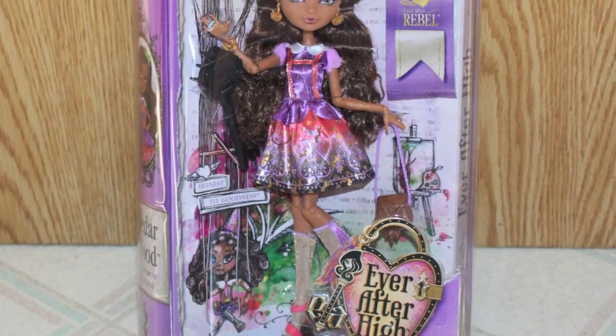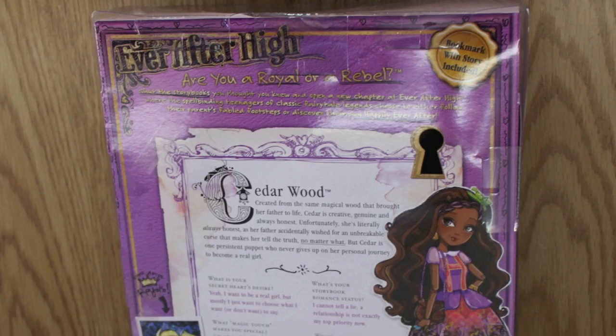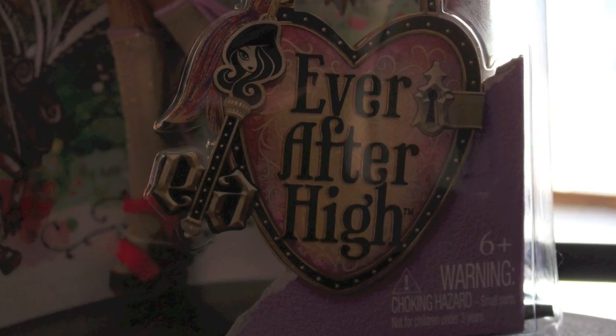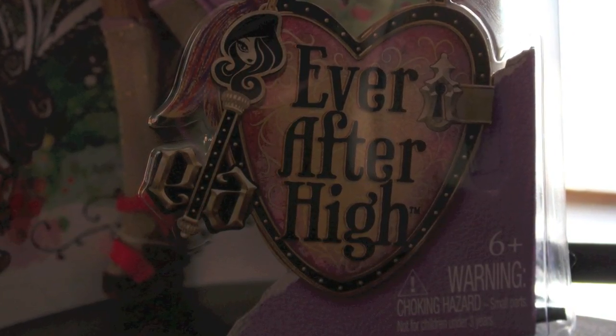Hey guys, it's QP83 here. So there's a new Ever After High on the street and this is the review of her. This is Cedar Woods. Cedar Woods is Pinocchio's daughter. She's part of the Rebel group. The whole concept of Ever After High is Rebels versus Royals — changing your destiny versus keeping your destiny as is. They have a really good web series going on on the Ever After High channel, so you may want to check that out.